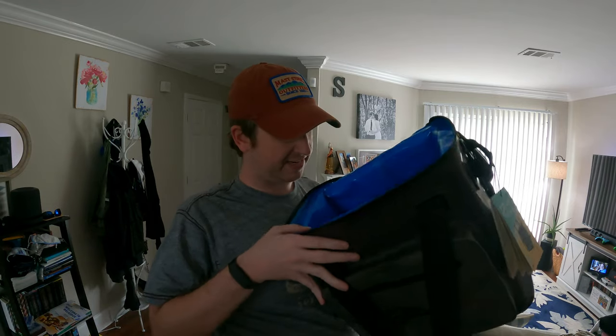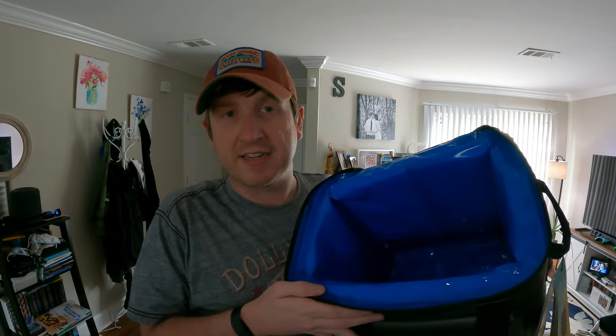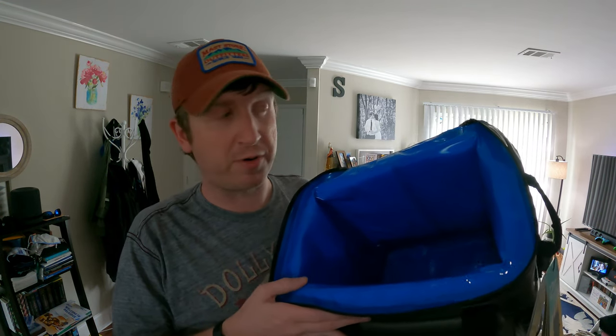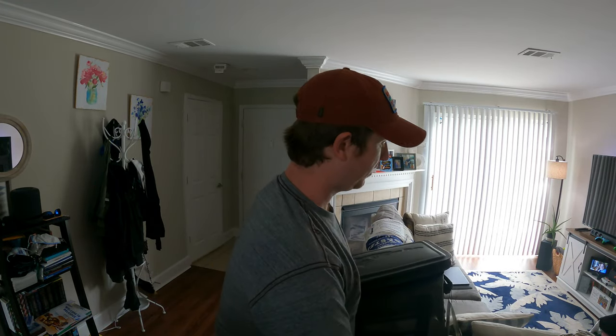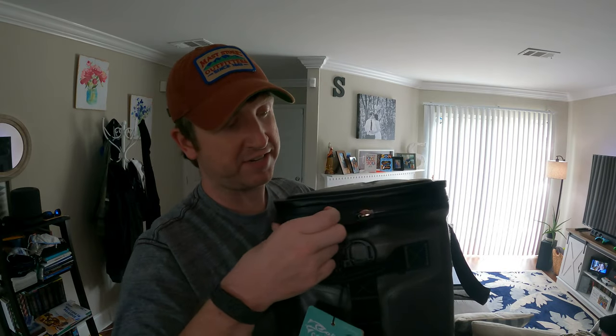The seams are nice and clean inside. I don't use ice in mine, but I wouldn't be afraid to use ice in this — the seams are nice and waterproof. The only thing I'll note about these coolers is that the zippers are a little stiff.